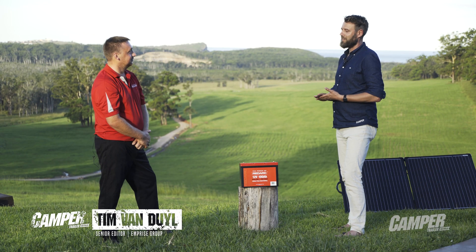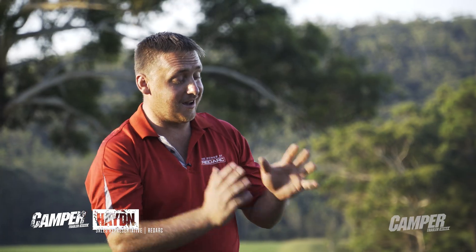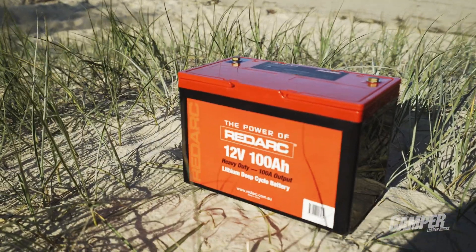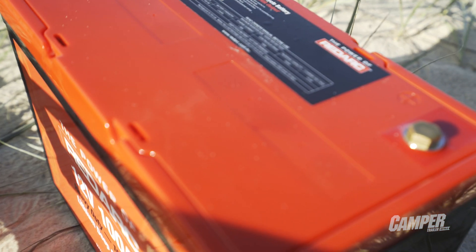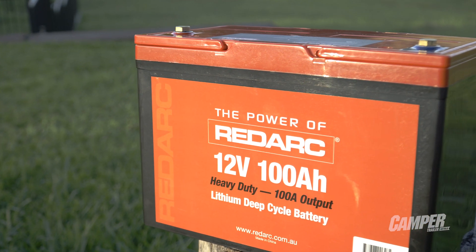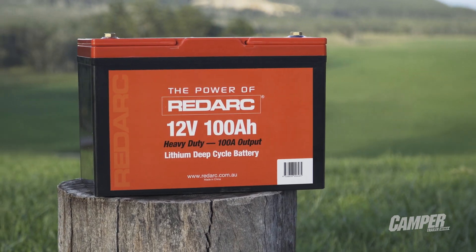Hey, another new product from Redarc. Tell us about it. Sure Tim, here we've got our 100 amp hour hydro lithium batteries. We've got a new range of lithium ranging from a 60, 100, 100 hydro and a 200 amp. The 100 hydro you've got sitting here in front of us, it's 12 and a half kilo, so very light.